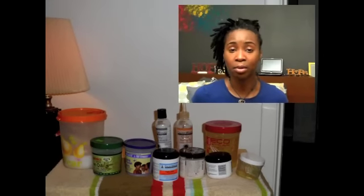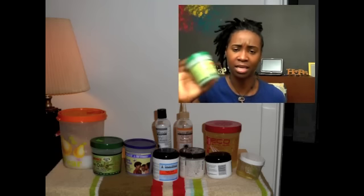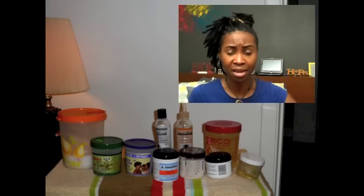Also, Jamaican Mango and Lime does nothing for my hair at all. The gel I tried had a loose consistency and it didn't hold my hair whatsoever.